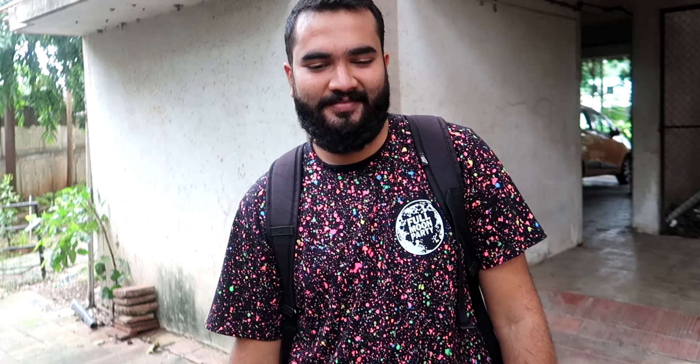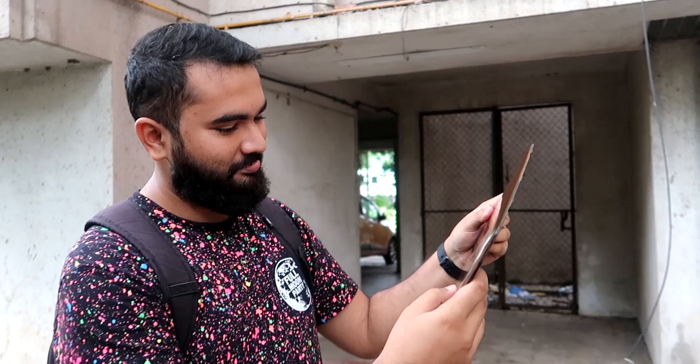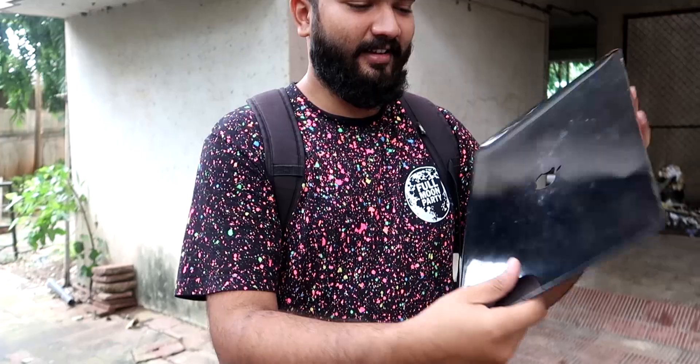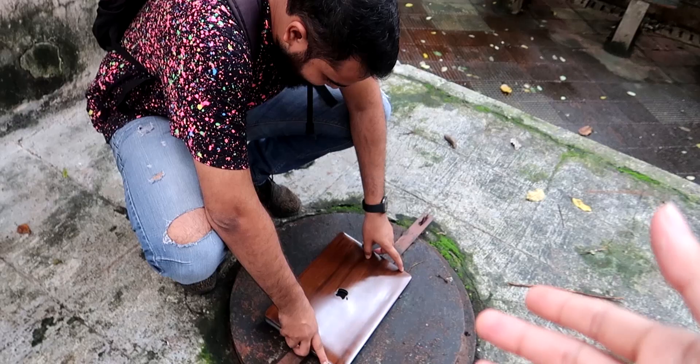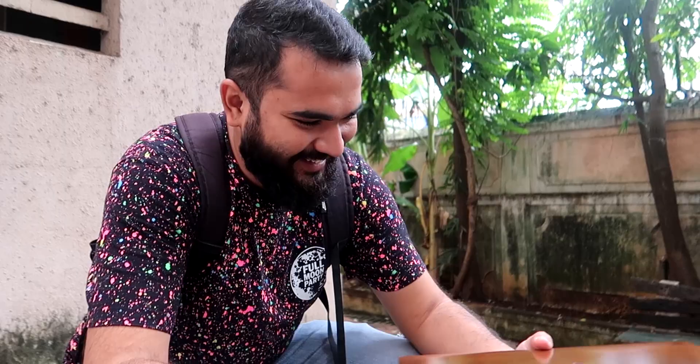So guys, Pratik is here and he has put on a mask — he hasn't seen what we have made for him. This is how it looks. I haven't done anything on the back, just the upper side. It looks really good. After putting it on, you can see the happy face on Pratik. Thank you!